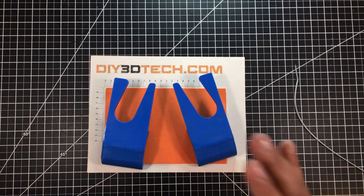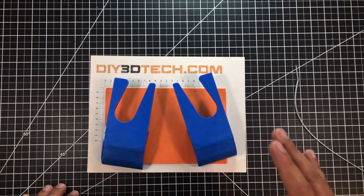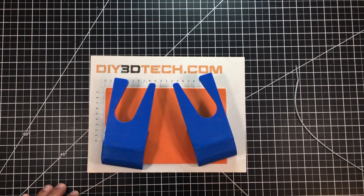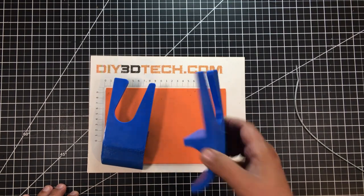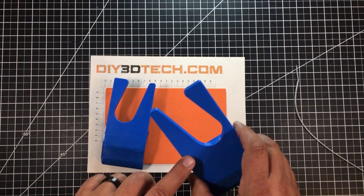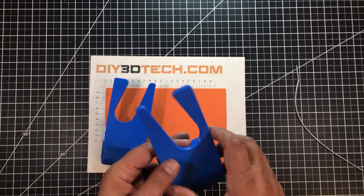This probably isn't a final design — it's a good working version. It's fall here in Michigan and I have a lot of stuff to get done, so I don't have a lot of time to get crazy with it. In future versions I'm going to design in some sort of cinching mechanism.